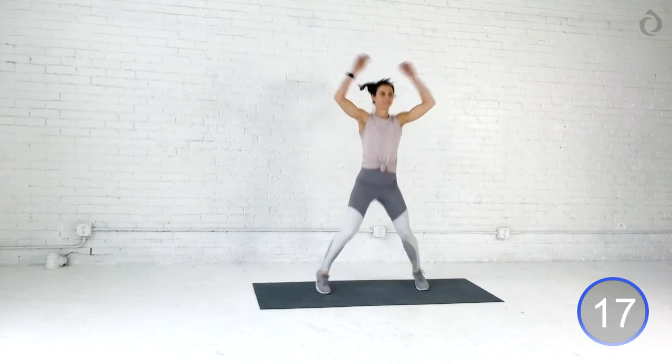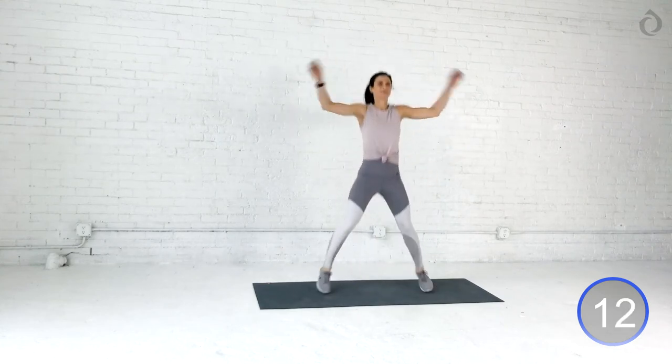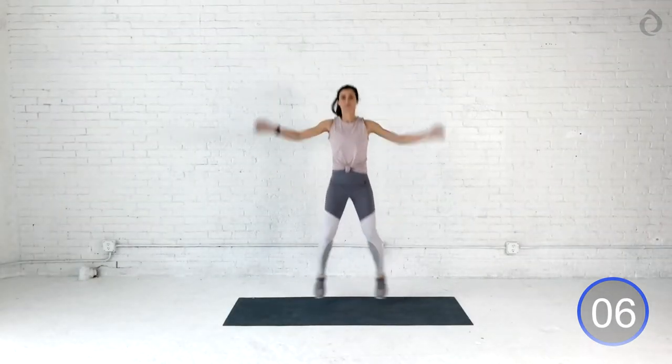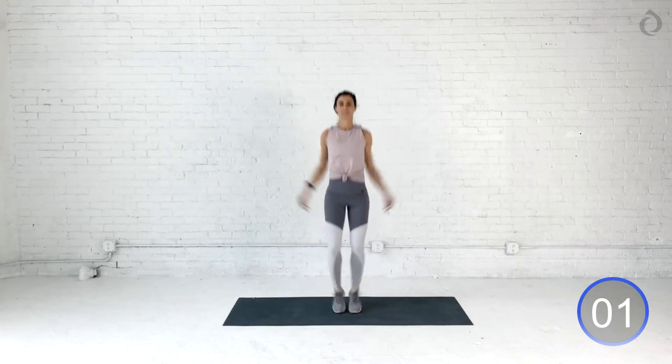I want you guys thinking about positive thoughts, getting that blood pumping, getting excited for our sexy arm strength workout today. We just got a couple more jacks, and we're going to bring it into some mobility work. Hold on for three, two. Nice job, you guys.